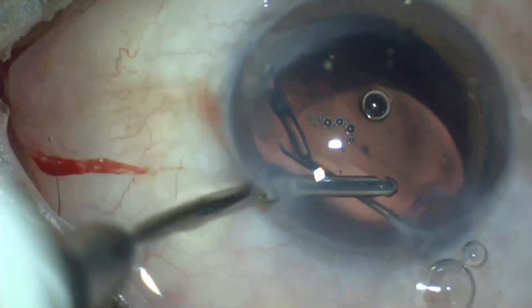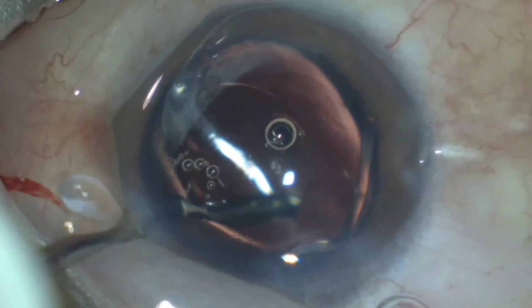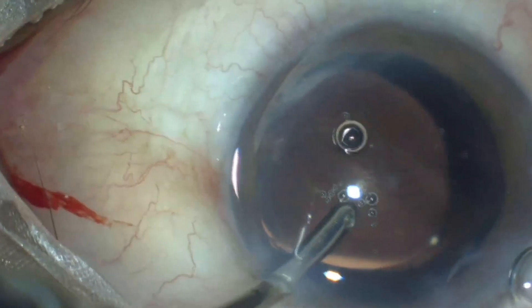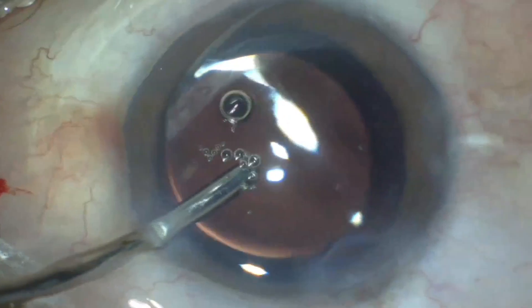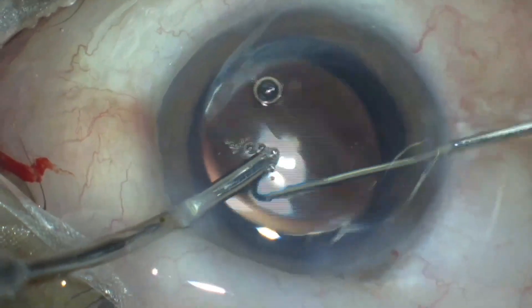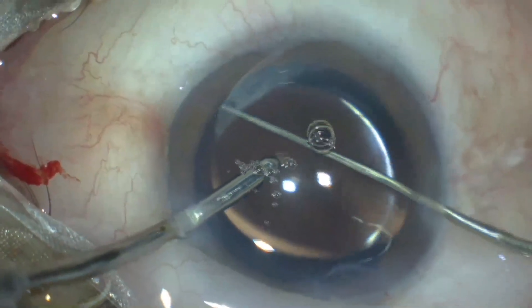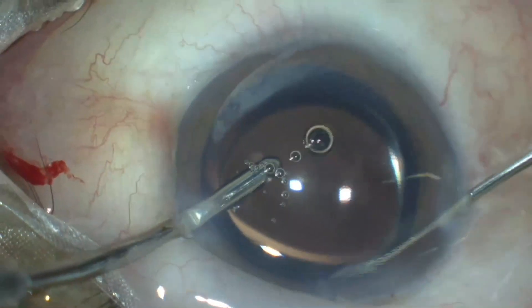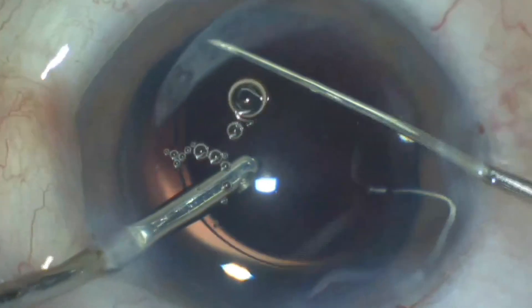Hydrophobic lenses repel water or aqueous fluid and don't let these fluids accumulate in or around them — that is why they have lesser chances of PCO compared to hydrophilic lenses. Due to their higher memory and larger haptics, hydrophobic lenses do not recoil easily, and this problem is exaggerated during hydro implantation. As you can see, compared to imported hydrophobic lenses, Indian hydrophobic lenses have higher memory and don't recoil easily.